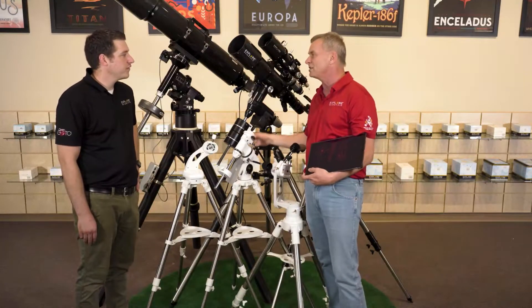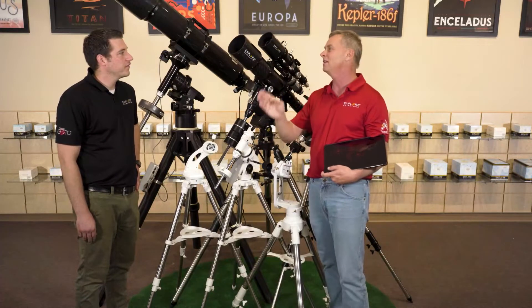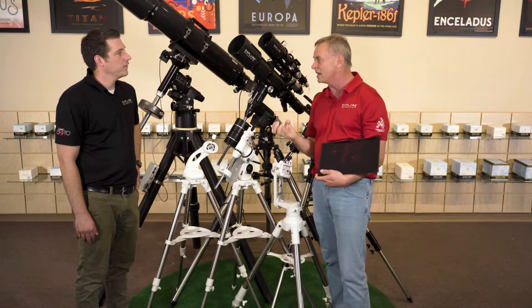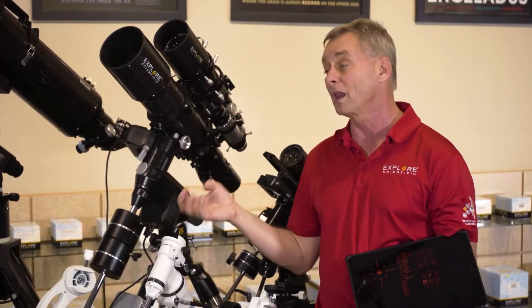With the eight different processors here, they just have one job — they either do the tracking or they're sending a go-to signal or whatever. It's very dedicated, and this is how we get redundancy in the electronic system for reliability.